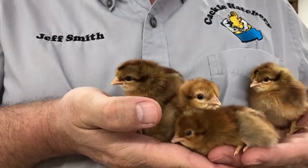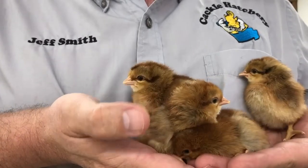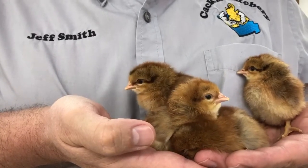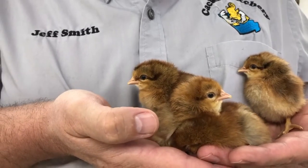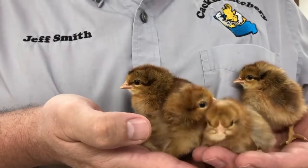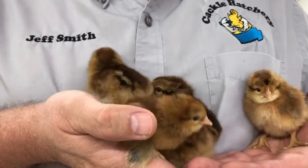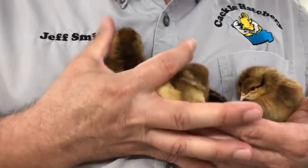These are olive egger baby chicks. You can take several different breeds to make a nice olive egger. For the last couple of years — this is year 2020 — we are using one of our best Welsummer bloodlines with dark eggs over some cream leg bar, and so they make a nice olive egger.